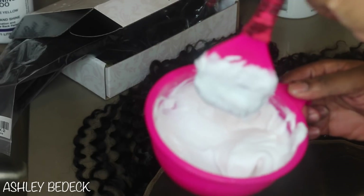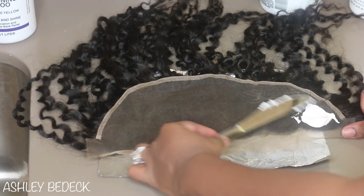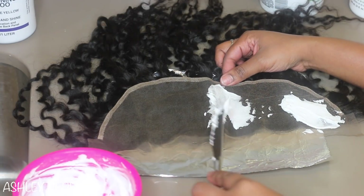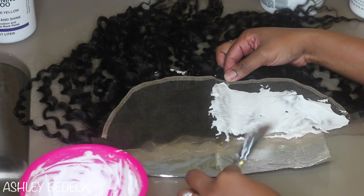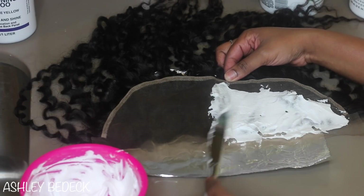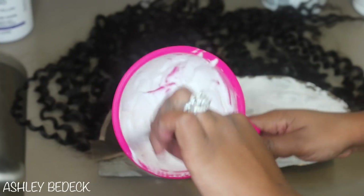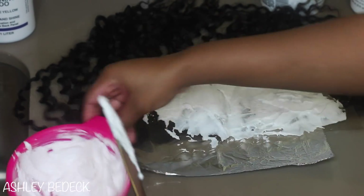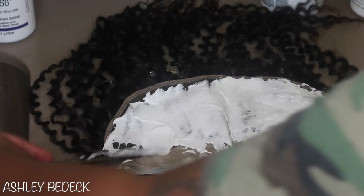Instead of using the brush, I grabbed a butter knife — and I'm not going to put this butter knife back in my kitchen; it's going to be strictly for my frontals in my kit. I just wanted to see the difference with applying the bleach. I definitely like the way it applied — it's almost like spreading butter on toast. You don't want to press it in because the bleach will seep through the lace and onto the roots of the hair, giving you blonde roots. Make sure you are using gloves because if you get the slightest amount of bleach on your hands, it will burn. Bleach is not meant to be on your skin.